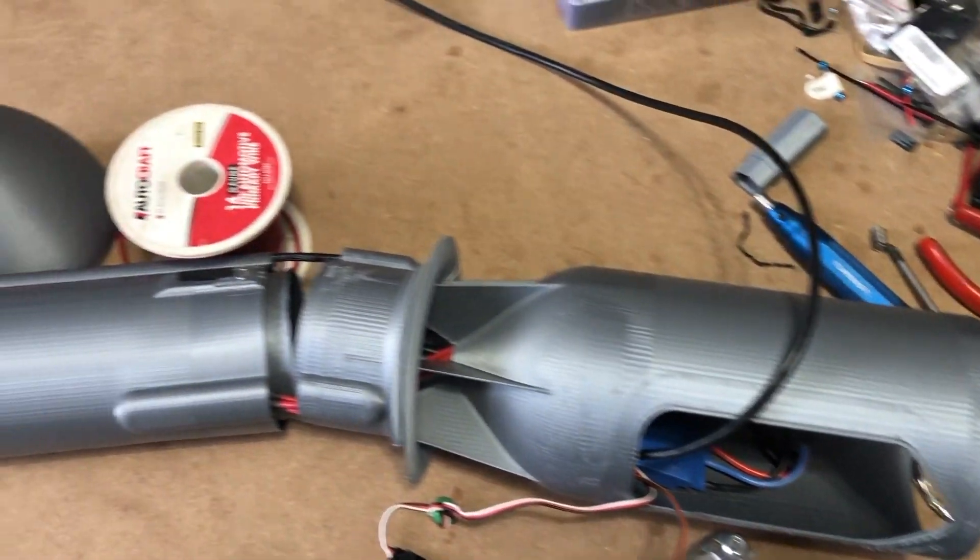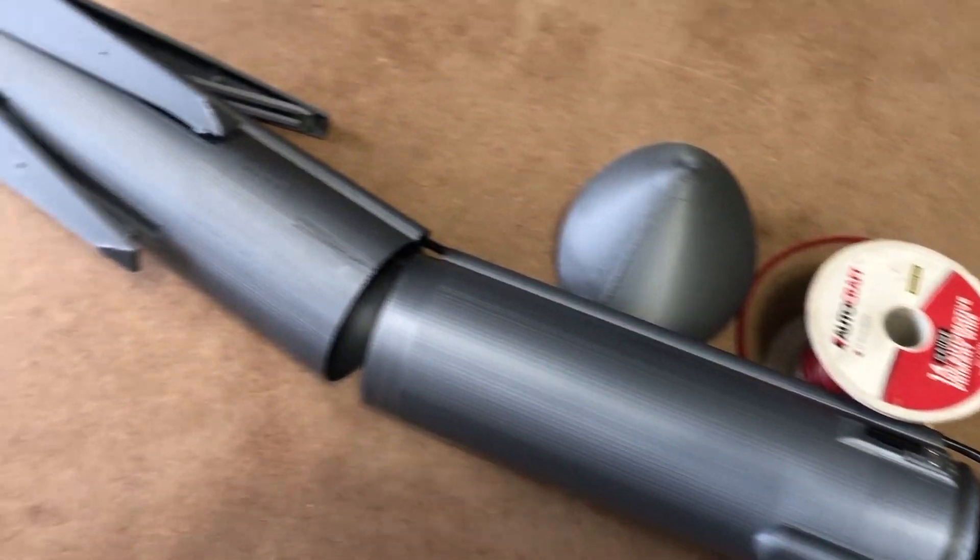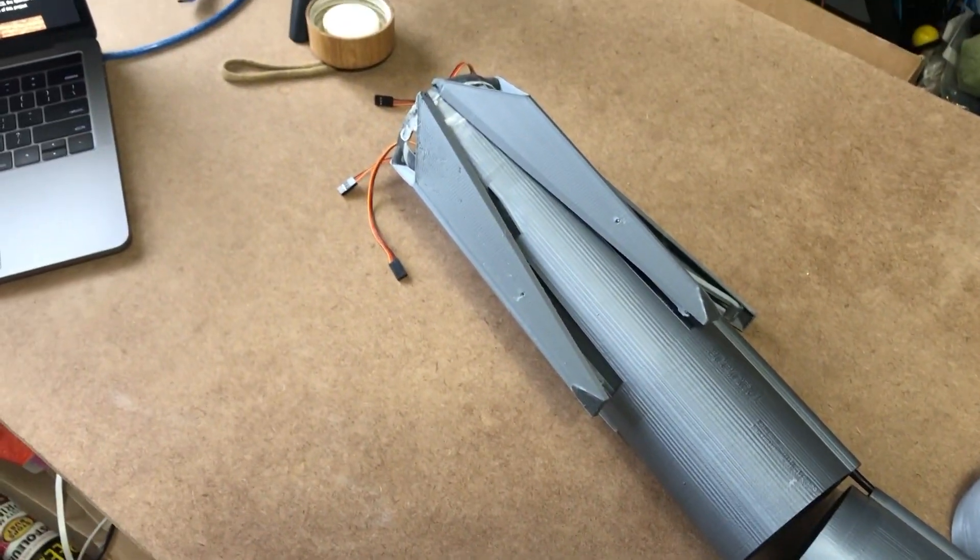Hey guys, welcome back. So today we are going to be looking at this rocket here that we have on our desk, and we are going to be making the control surfaces and the landing gear of it work.